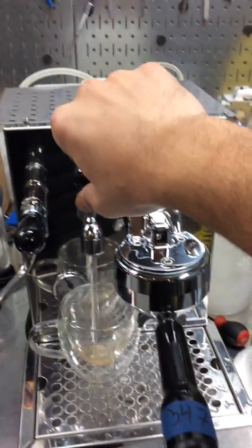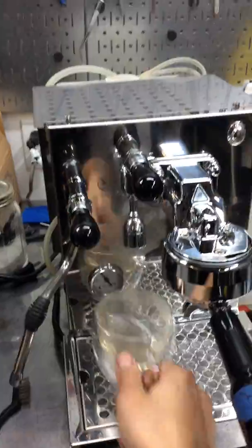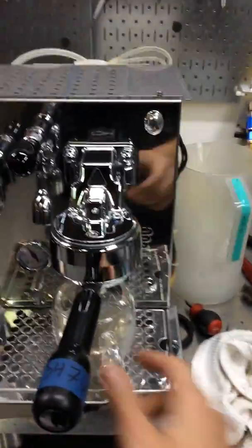Hello everyone, welcome to the Canadian Coffee. Here we have a Messeran Espresso machine. This machine was brought here because one of the steamers was not working. It was basically because this one was completely out of scale and we had to replace it unfortunately.